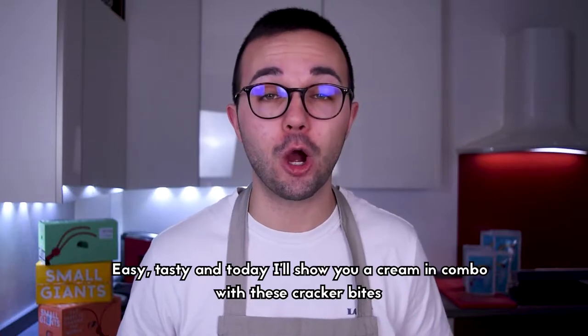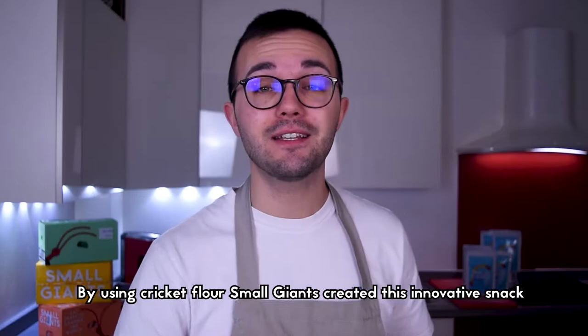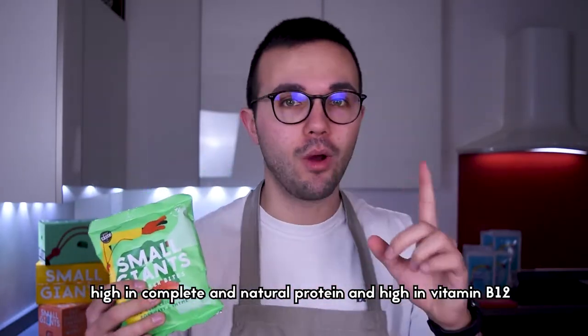today I will show you a chickpeas cream in combo with these cracker bites. By using cricket flour, Small Giants created this innovative snack, high in complete and natural protein and high in vitamin B12.